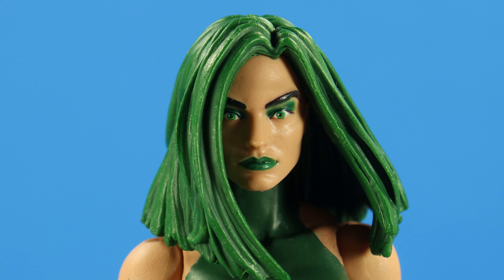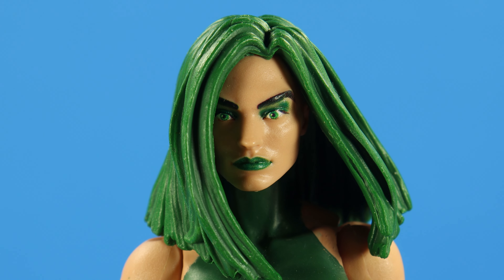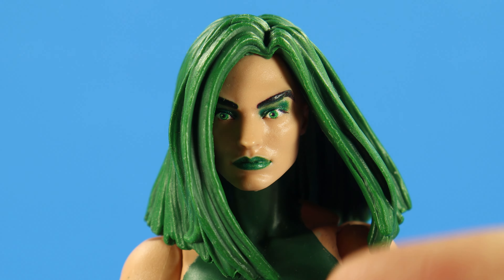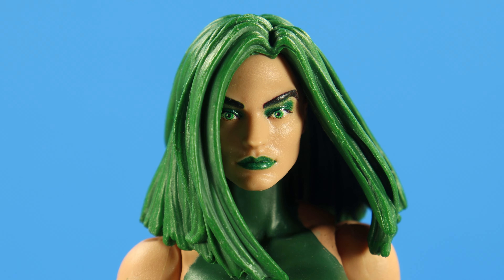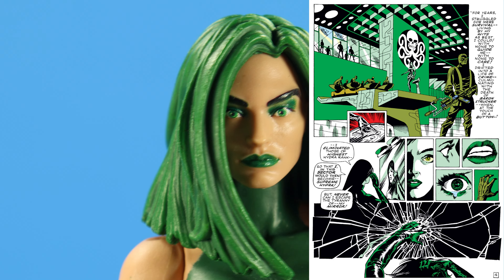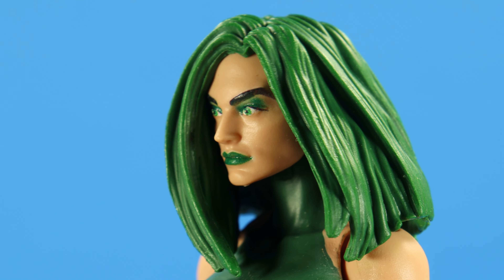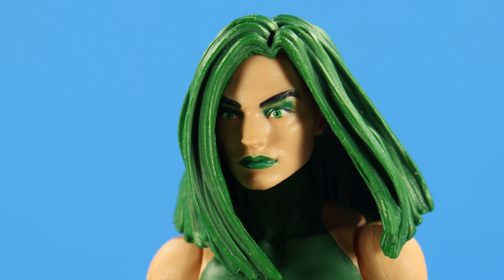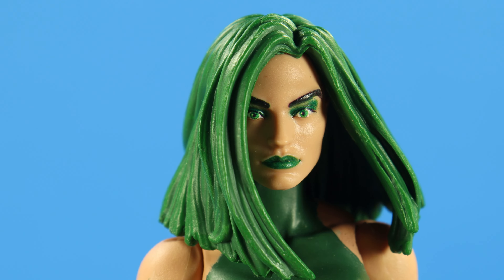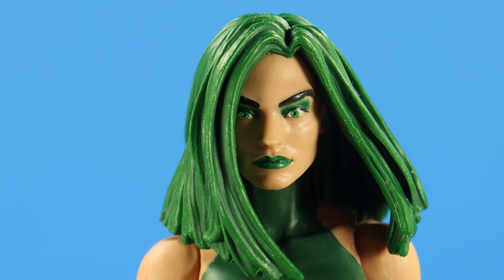As we take a look at this Madame Hydra head sculpt, I don't know how I feel about it — sometimes I like it, sometimes I don't. One thing I do like is that the right side of her face is covered, which is really important because the character is scarred on the right side of the face, something I forgot to point out in my storytime. It's not covered completely; you can still see the right side of her face, but for the most part it does cover it, and there's some shadow that gets in there.